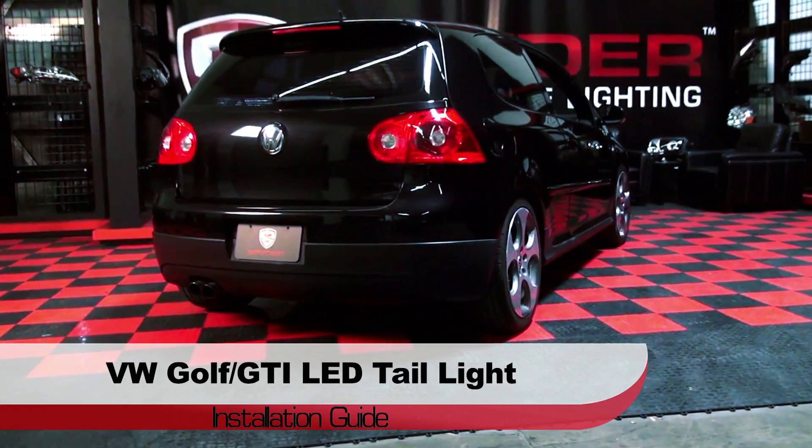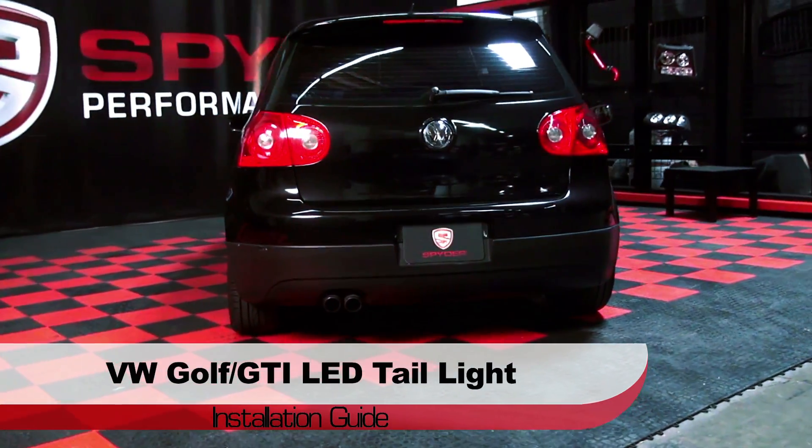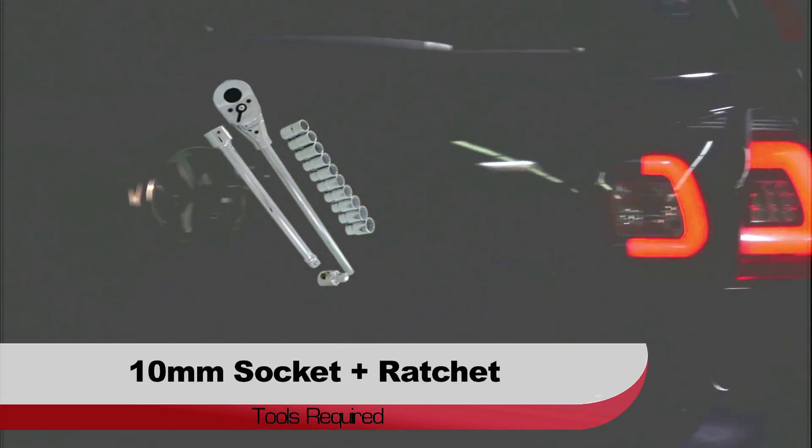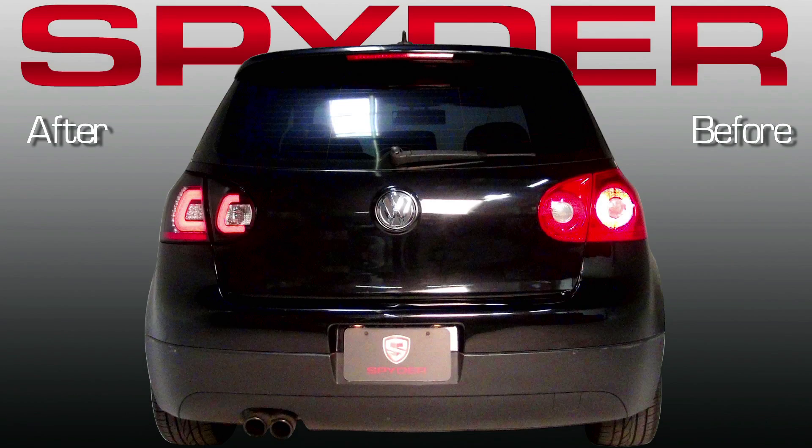Welcome to Spyder Auto's LED Tail Light Installation Guide for the VW Golf and GTI. Before we get started, you'll need a 10mm socket and ratchet and a panel popper. Check out how Spyder LED Tails change the look of your GTI.